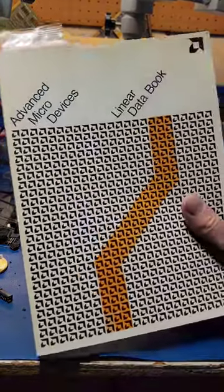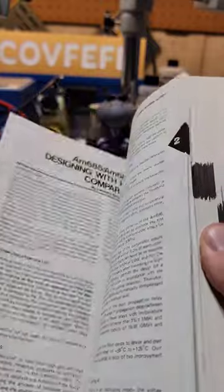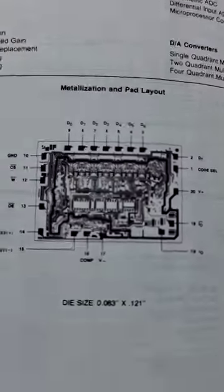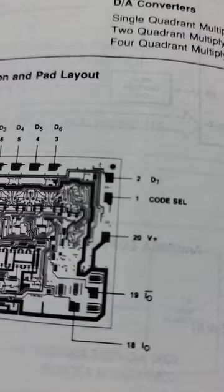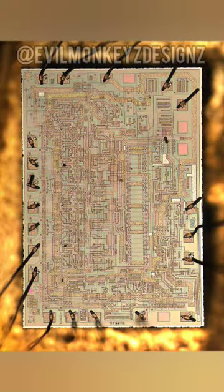So the other day, I was perusing through my AMD linear data book from 1981, and I noticed something interesting on the AM60AD data sheet page. On the metallization and pad layout diagram, I noticed a few shapes that looked a little bit odd to me, so I bought a chip and opened it up to see what's inside.